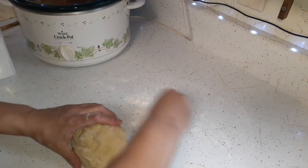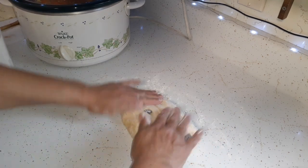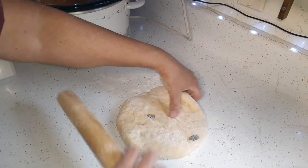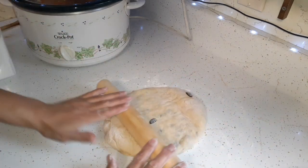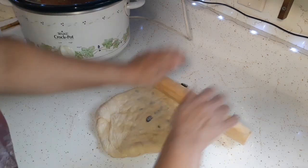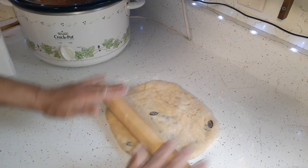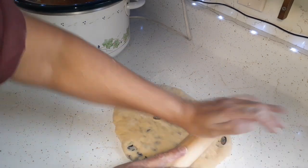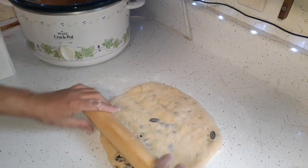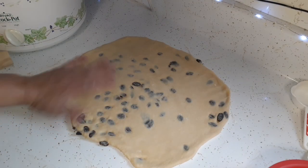I'm just going to throw some more flour on here and we're going to roll this out. I'm going to try to get it to a rectangular shape and get it possibly as thin as I can, because I'm going to have to roll it back up. Got it rolled out as best as I could.